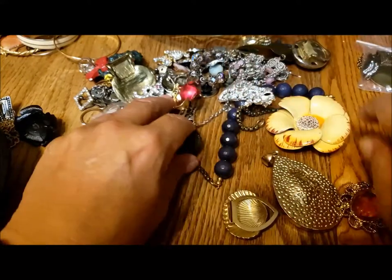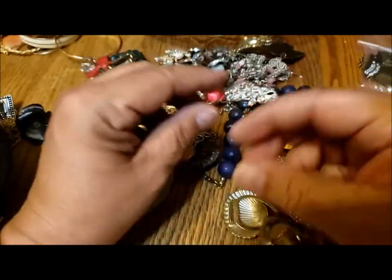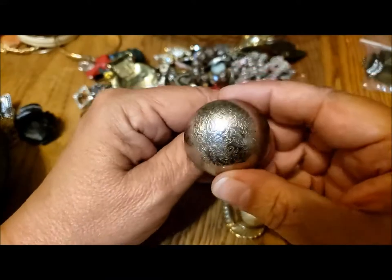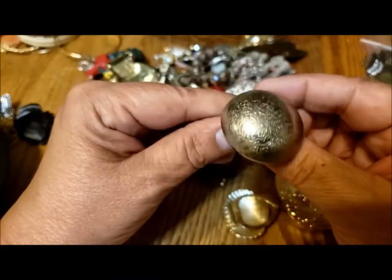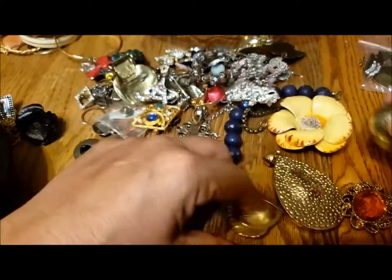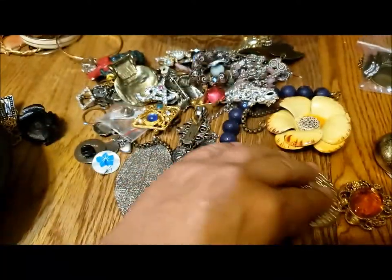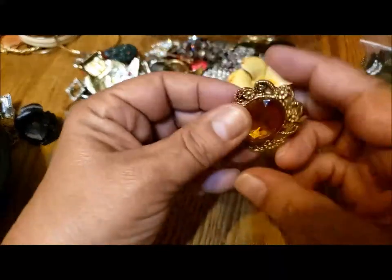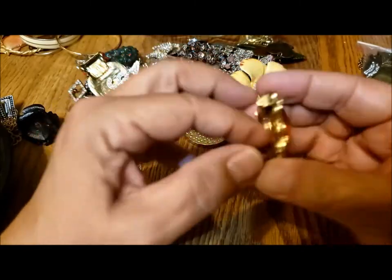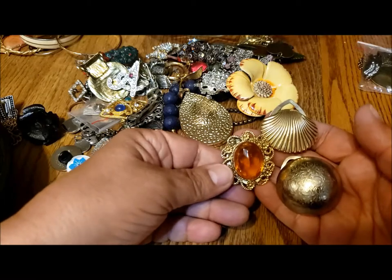What else have we got? There are three more scarf clips. This one's interesting — I like this one, it looks a little fancier than most. Nice filigree pattern on the top. Then there's one with a shell, and this one with a lovely glass stone in it. So there's quite a few — probably five or six scarf clips.